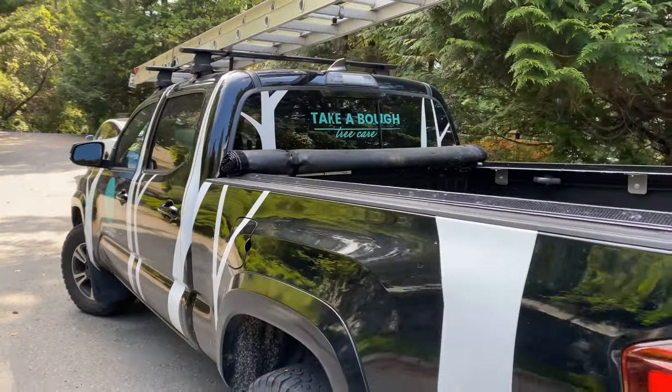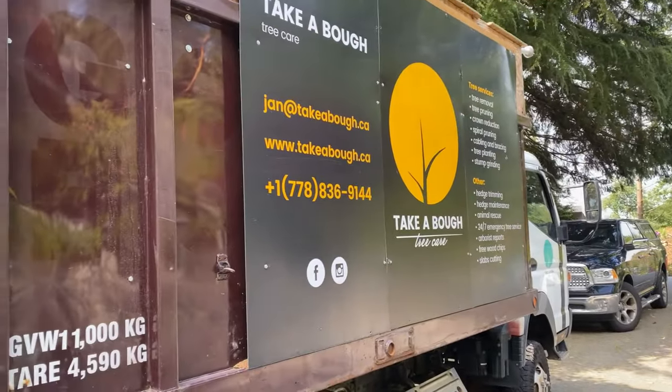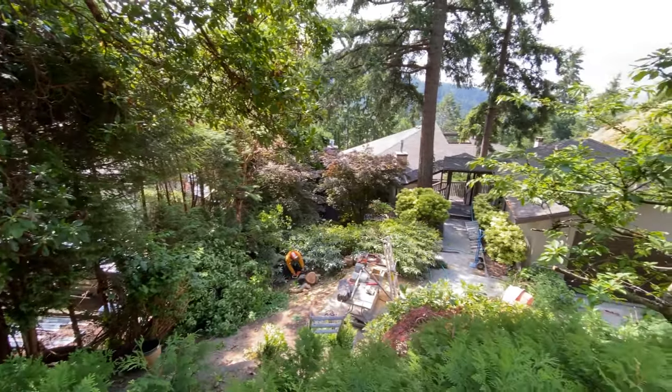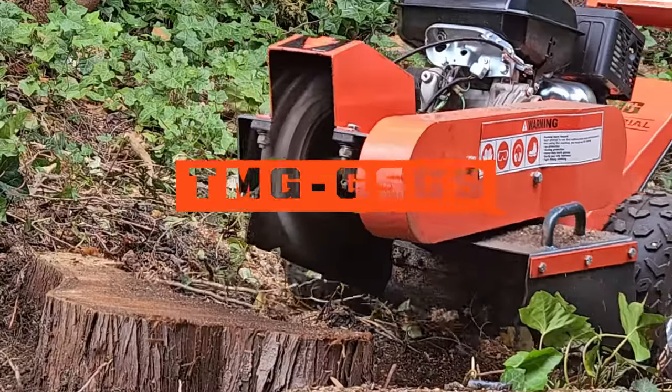Join us right now with the Take A Bow Tree Care crew as they grind through cedar and oak stumps for a client in Vancouver. Watch the TMG Industrial GSG9 Stump Grinder in action and how it saves Jan and his crew both time and money. Stay tuned to the end to find out how quickly they can remove a stump.